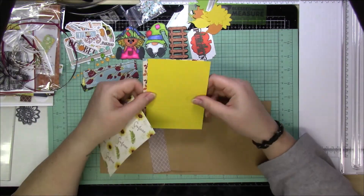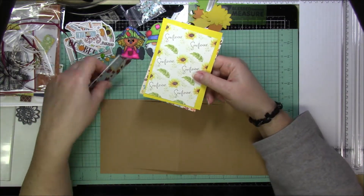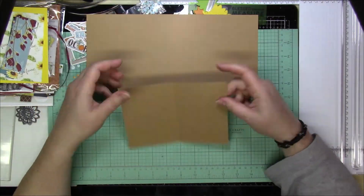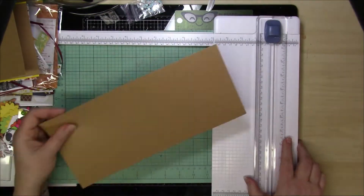To start off, you're going to start with a card base that is five and a half inches by twelve inches. Then you're going to have a small card that goes inside that is five inches by seven inches, and you're simply going to score it right in half — that's going to be the card that goes on the inside.